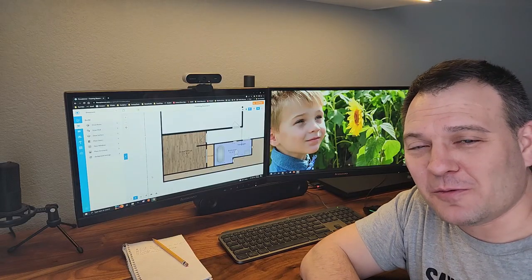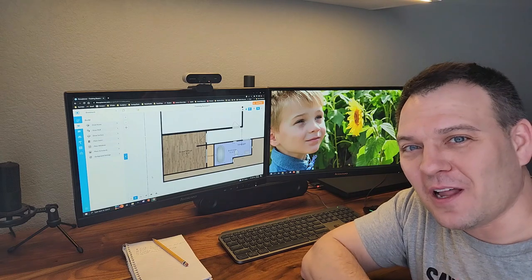There are lots of steps to building a room in your basement, so I'm going to be breaking this up into lots of videos. The first video is going to cover planning and design.